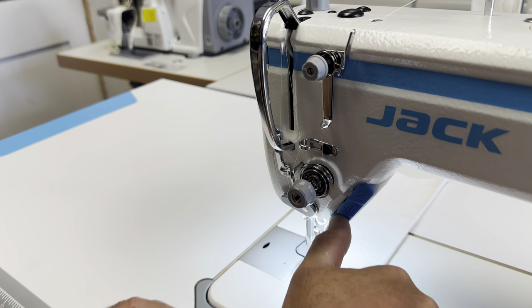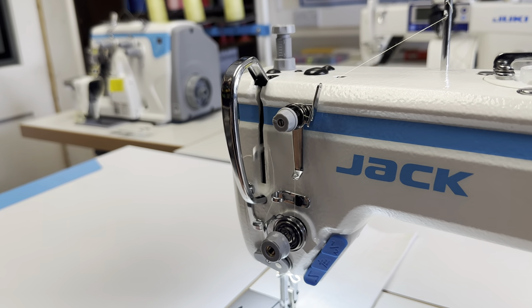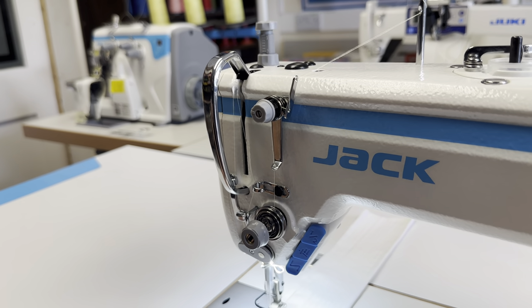As you can see, the reverse lever has been put on a button next to the needle itself, which makes it a lot easier to use.